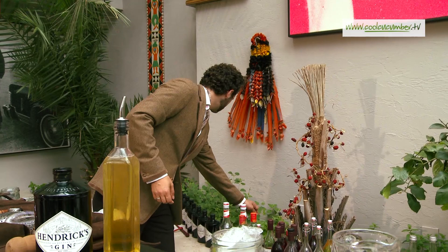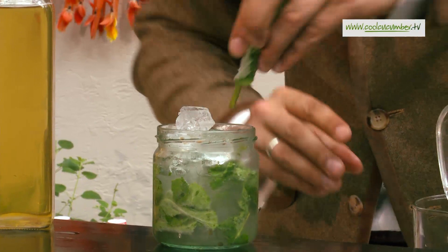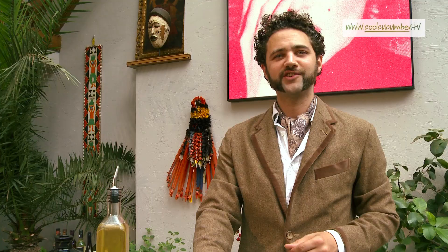And then a nice mint sprig garnish. So that's the British Mojito.